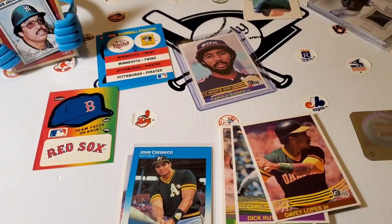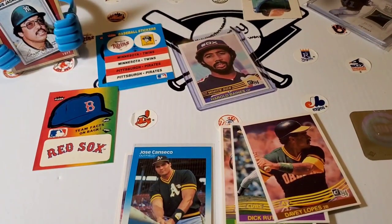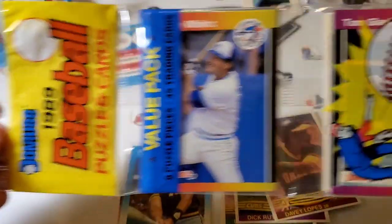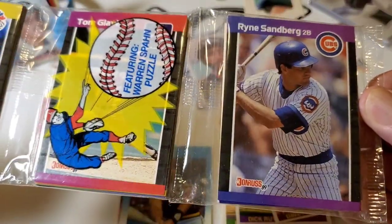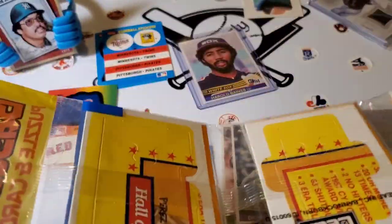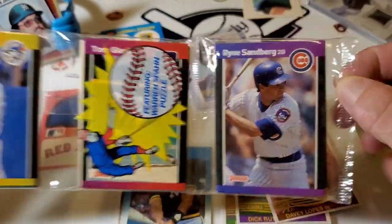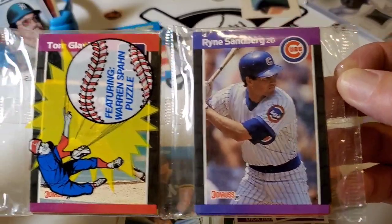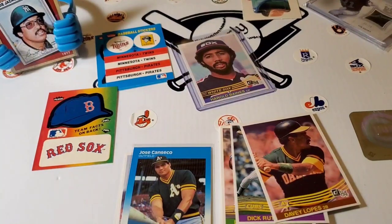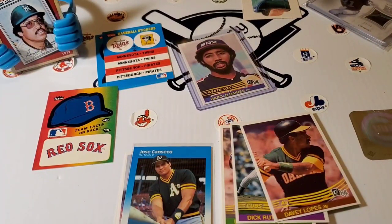Especially on eBay you never know what you're going to get, so be very careful when you're buying them on eBay. I prefer if I'm going to shop for older cards to do the rack packs, because they're visible — you can see that they're sealed and that the cards are in the proper orientation. This is the 89 Don Russ, so it'll always have a sequence to them — the puzzle piece on the backs, the players on the front. That's why I like a rack pack. I bought these from a very reliable source — my local card shop.